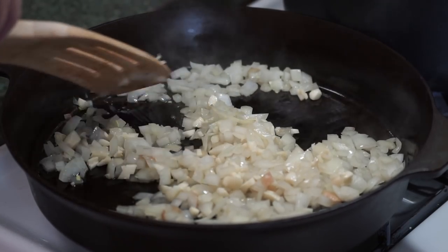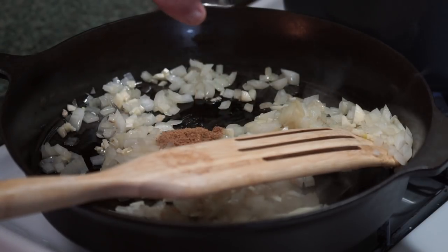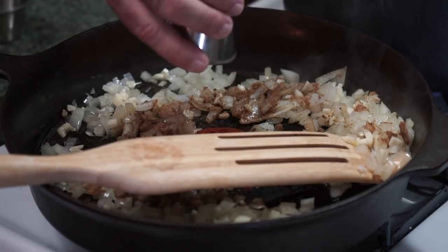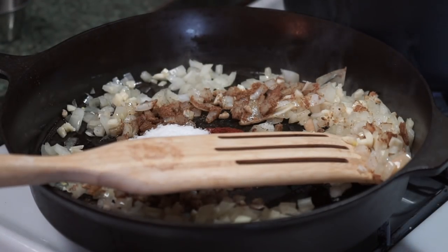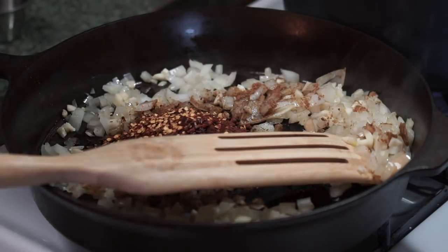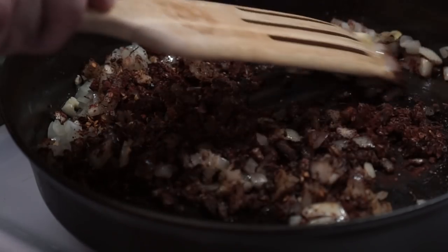I'm going to add all the dry ingredients, starting with one tablespoon of cumin. Putting it in the pan like this will help release its flavors and make them more pronounced. Then one tablespoon of chili powder, one tablespoon of kosher salt, one tablespoon of cocoa — and yes, I did say cocoa — and one tablespoon of crushed red pepper flake. Give all that a good mix and heat it up for another minute to let all the aromatics come out of the seasonings.